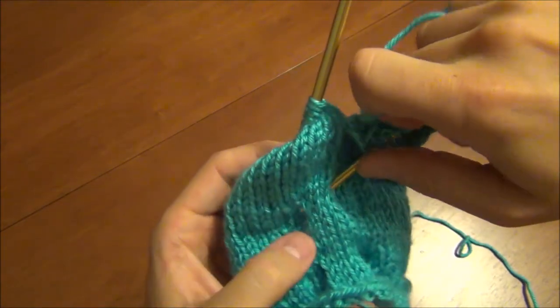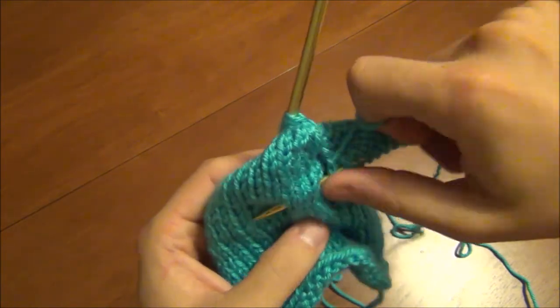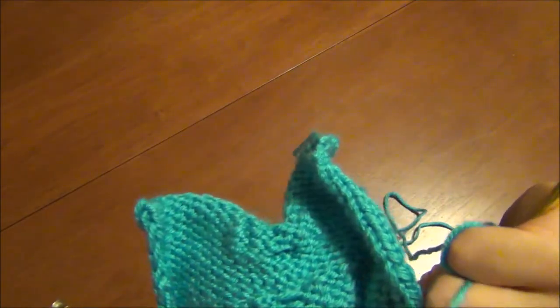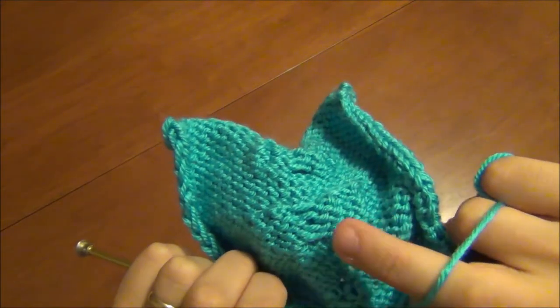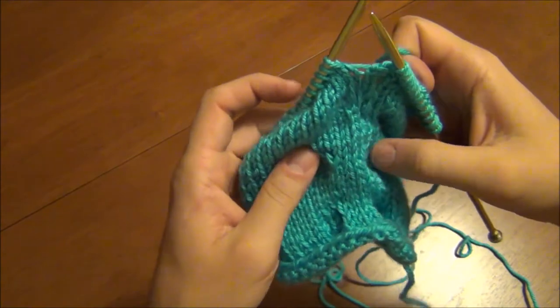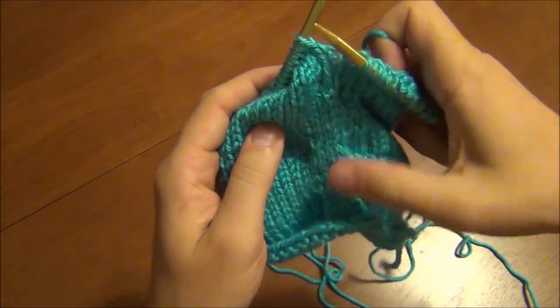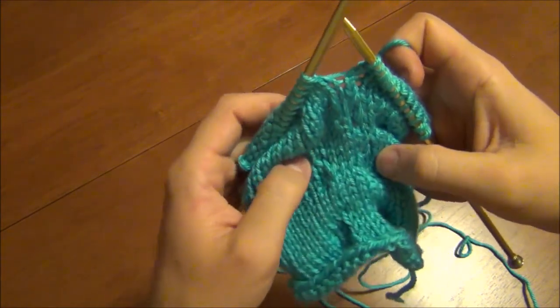That raised portion you can actually stick your knitting needle under. They're large holes but there are stitches behind them. This is the other side of the bridge right here. So as you can see it's kind of like a cable except it doesn't cross left to right. It's just a cool technique that you can add to sweaters or hats or something.